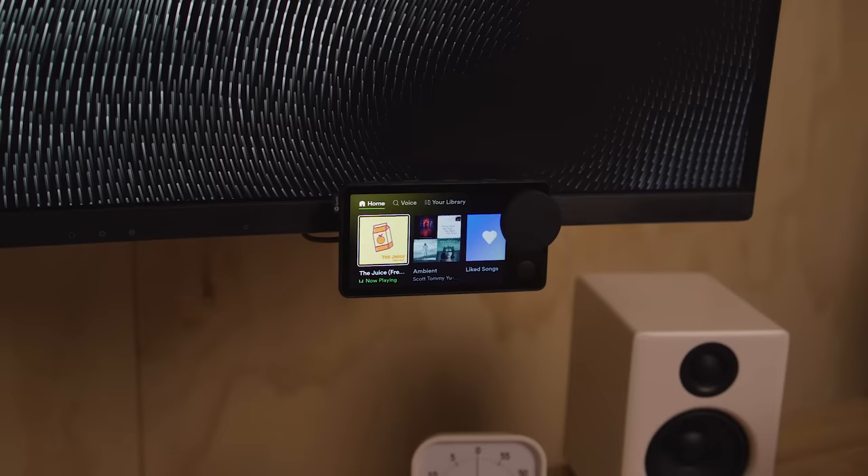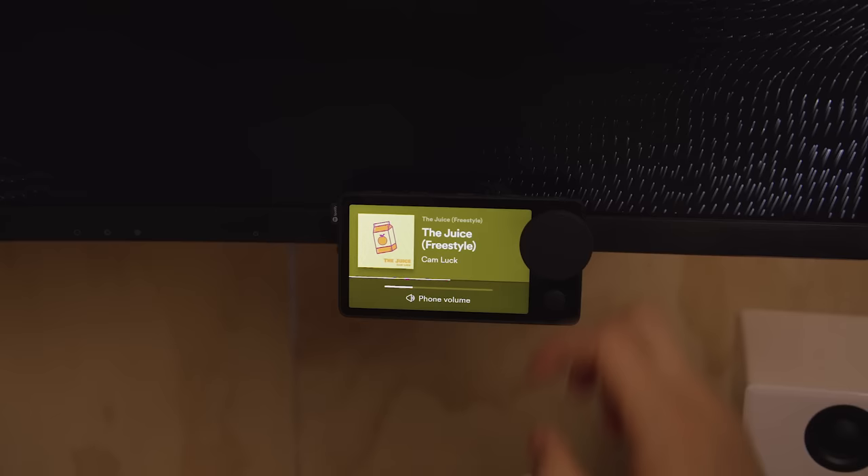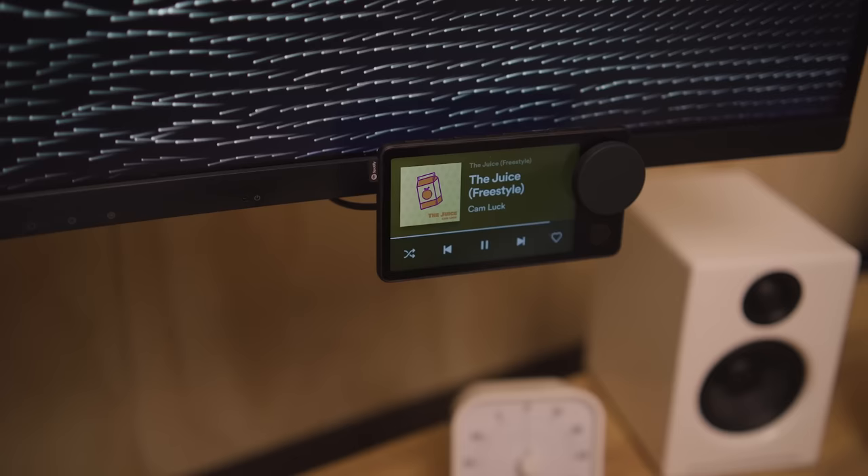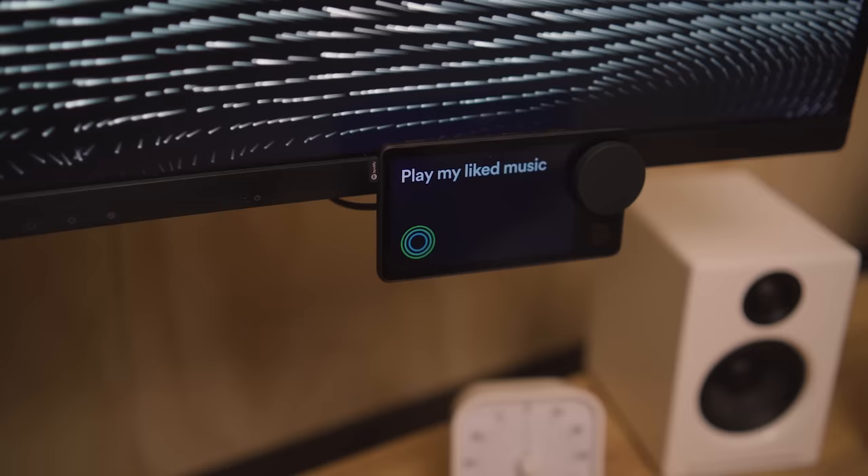Next, I have this Spotify card thing. It allows me to control my Spotify music without Spotify running on my computer taking up RAM, or without me needing to reach for my phone — which is always a dangerous distraction. I can take calls on it, and it also has voice control. Hey Spotify, play my liked music.